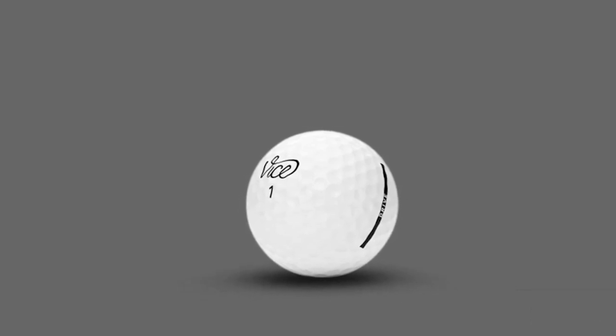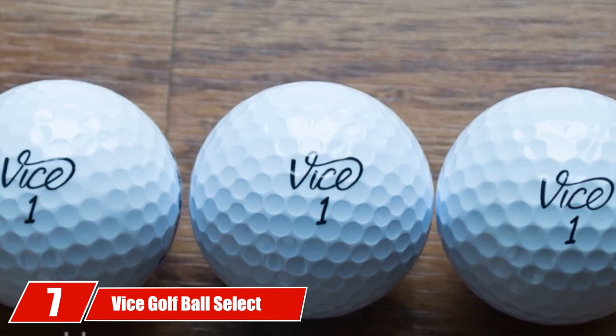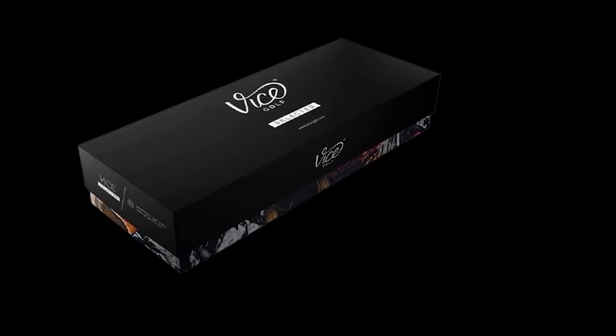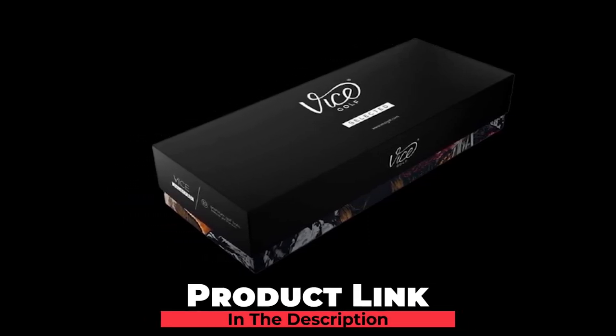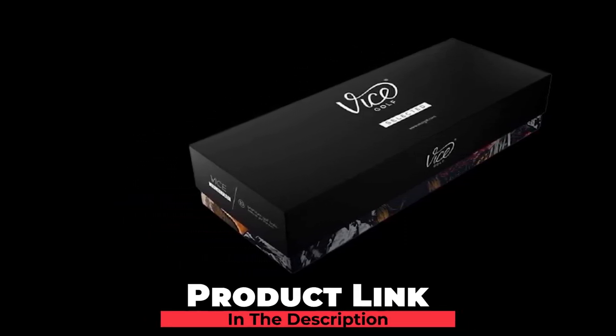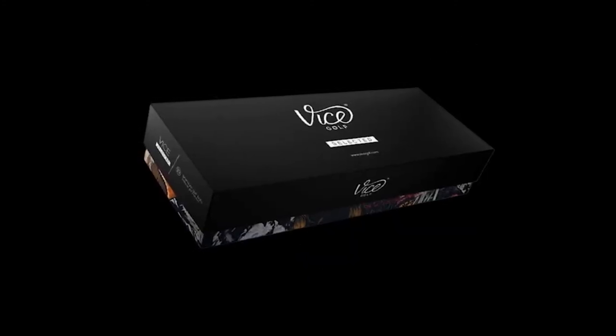Available in white color. Finally, the number ten position is dominated by the Vice Golf Ball Select Variety Pack. If you want to try all the Vice Golf Balls, this combo package is here to serve you. This package comprises 10 balls in total, and each two of the 10 balls will be of the five different types of balls discussed above.